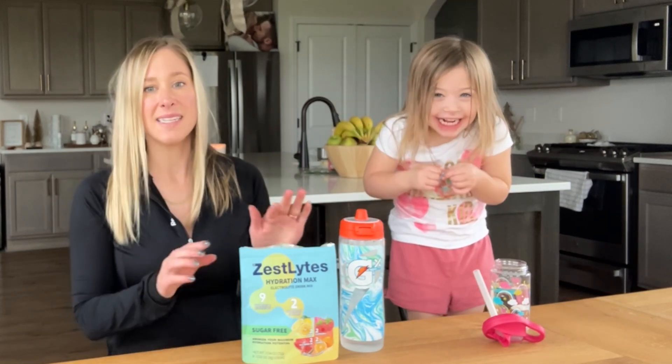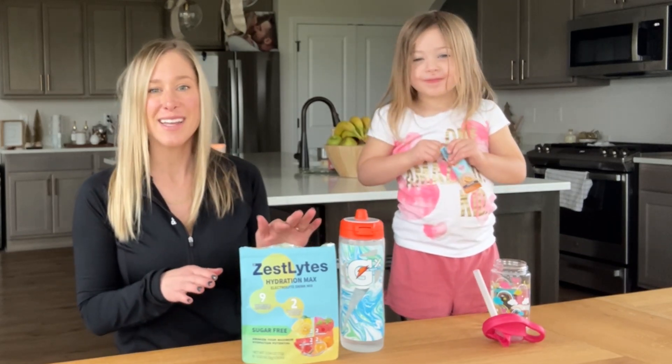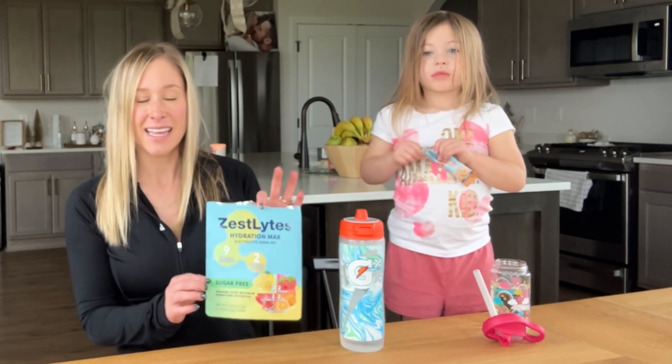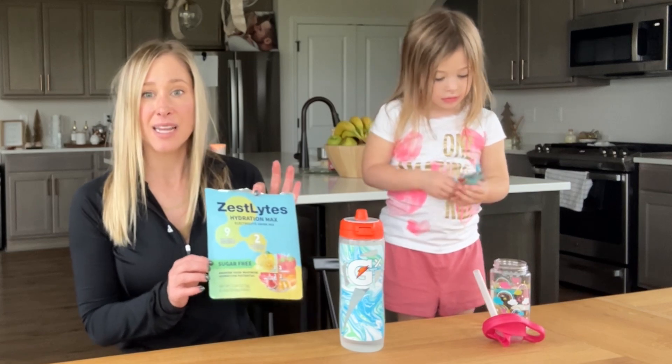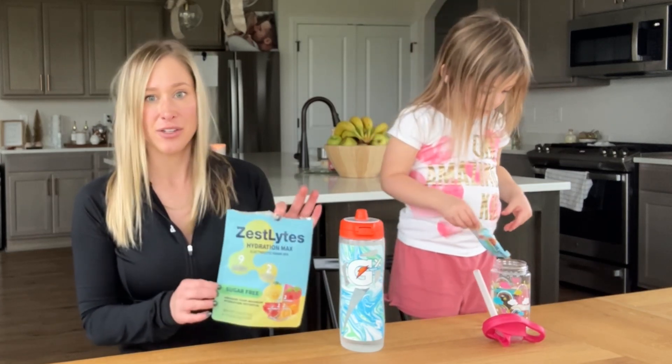What makes this product different from other hydration packets is that this specially formulated electrolyte drink packs three times as much electrolytes as your average hydrating drink.